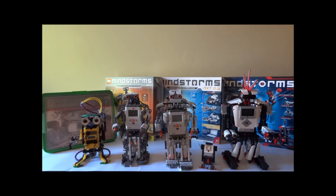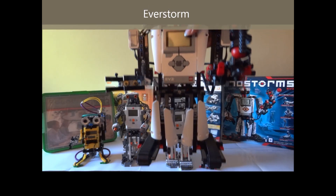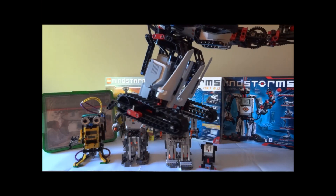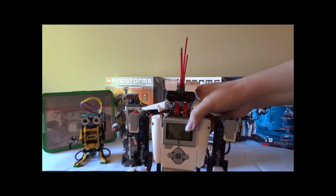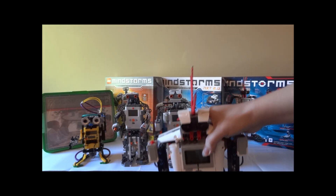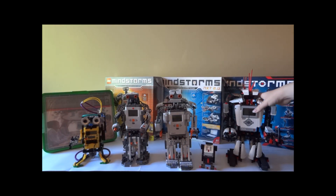The signature robot for this set is the EverStorm, and it's much simpler than the previous two. It moves on a rubber belt and has a blasting bazooka, IR sensor, light sensor on the right, and touch sensor on the left shoulder. It's amazing to see how the LEGO Mindstorms generation has evolved from the old RCX to the new EV3 intelligent brick — it really reflects how technology has advanced over the years. This concludes my brief look at the 15 years of the LEGO Mindstorms platform. Thank you for watching.